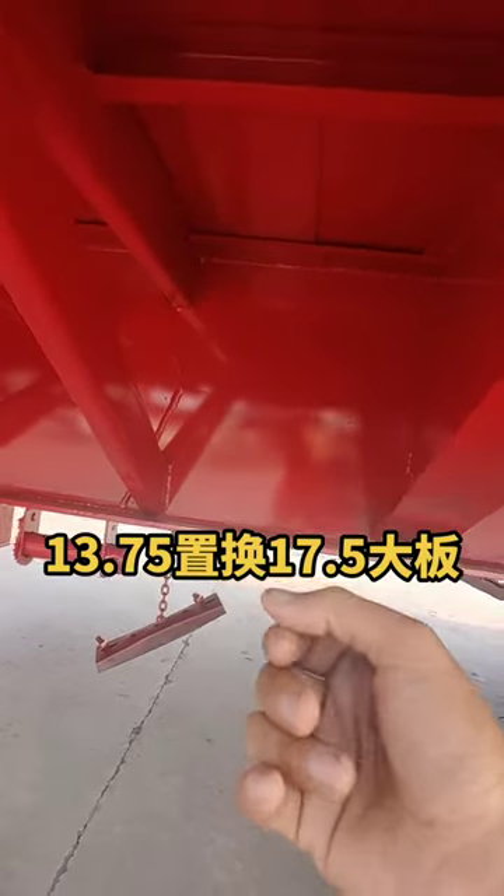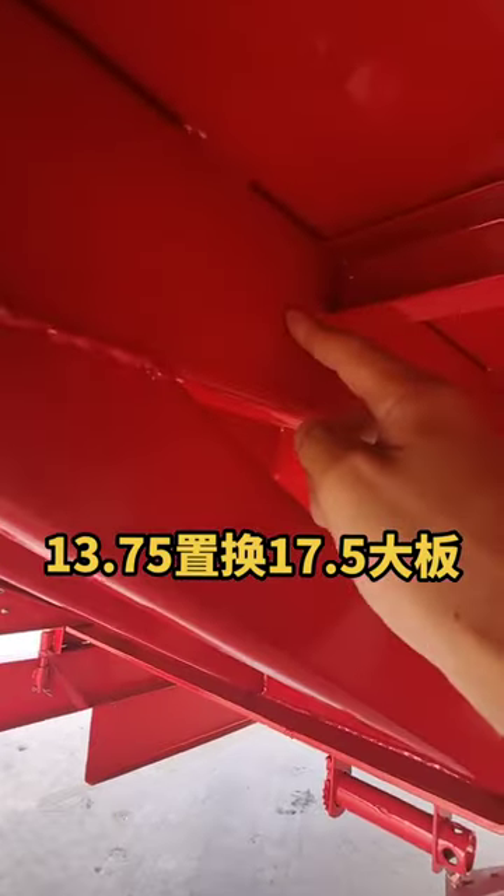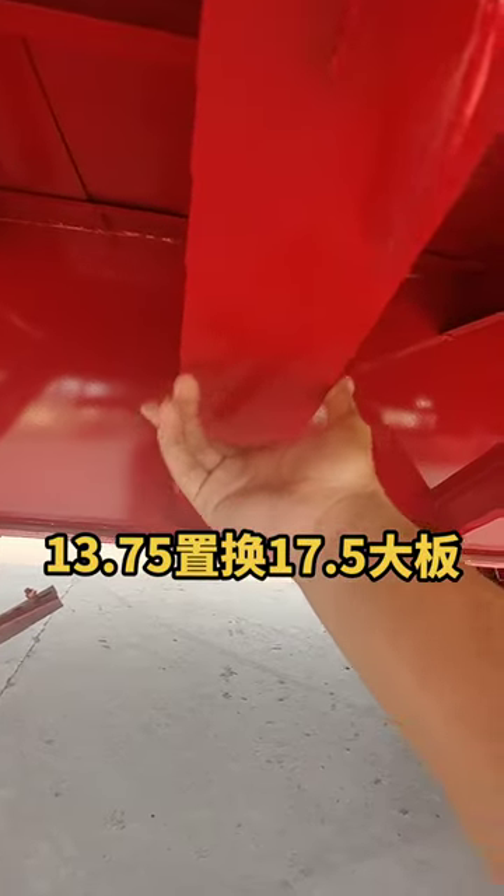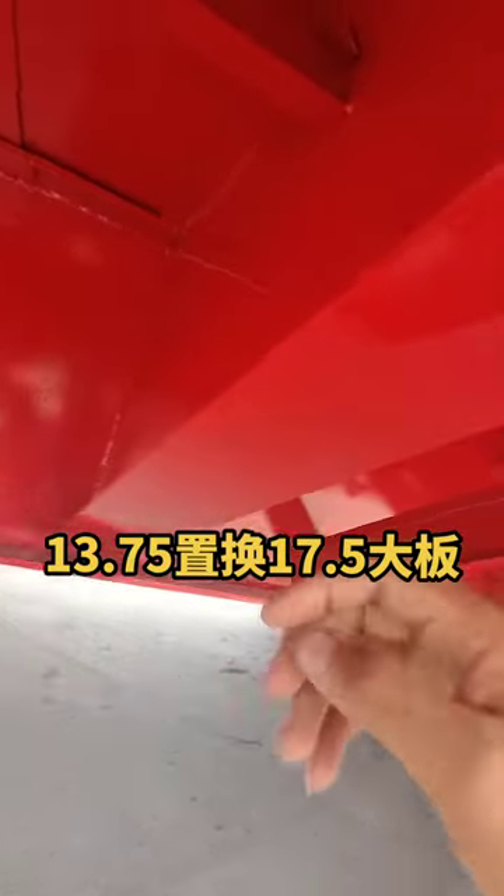The hand rails of the whole vehicle are all encrypted hand machines, 38 to 40cm together. The handshake is the number 10 broken line, and the oblique is the number 8 broken line.